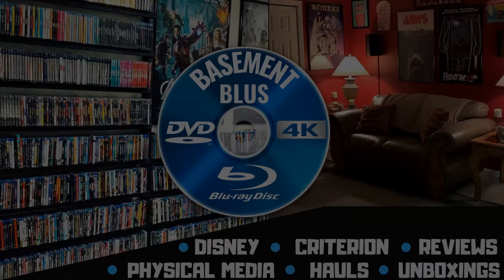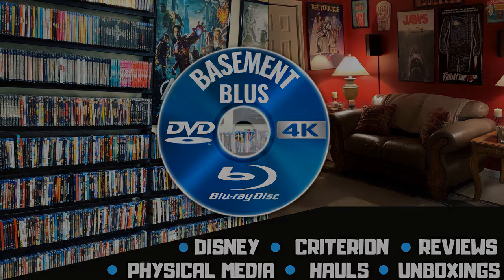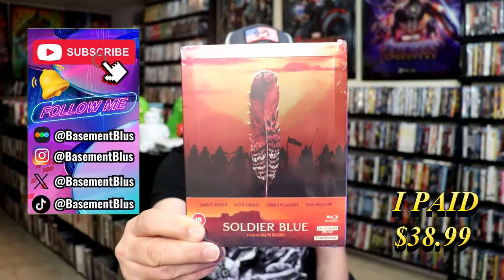Hey, Tony here. Today I'm going to do an unboxing of the Soldier Blue 4K Studio Canal Steelbook release, so stick around.